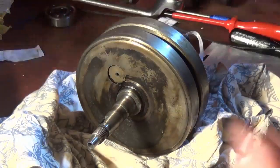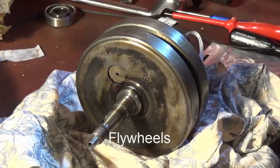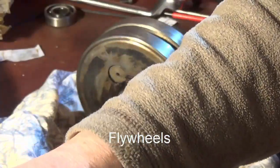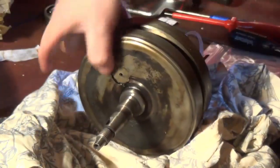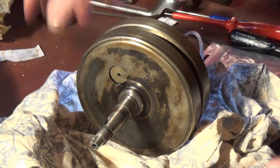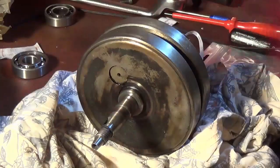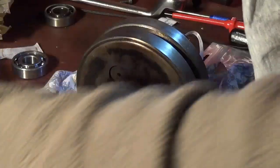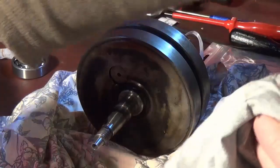Next is cleaning the crank case. I don't want to use water or anything, I just want to lightly clean it, so I'm going to use a simple cleaning oil and just lightly clean this off.